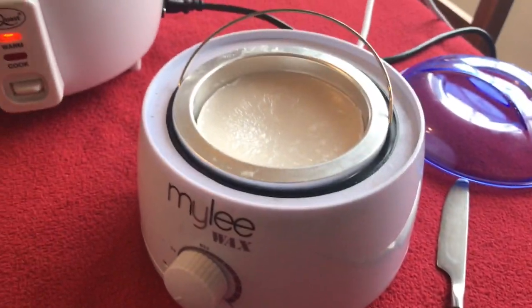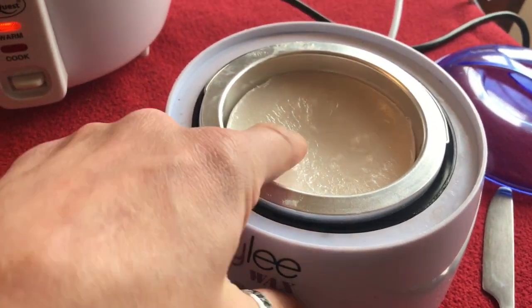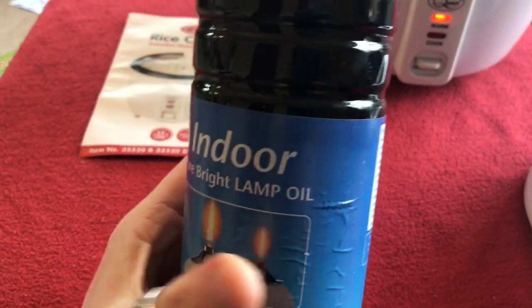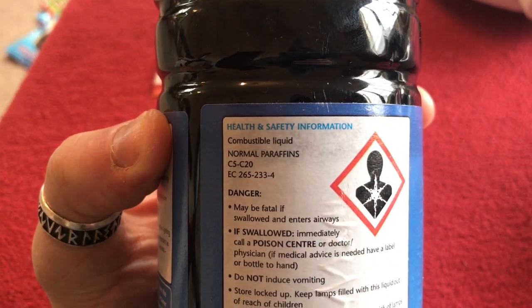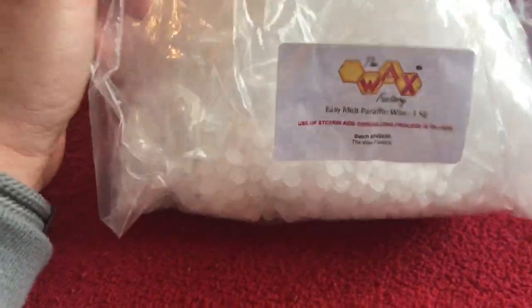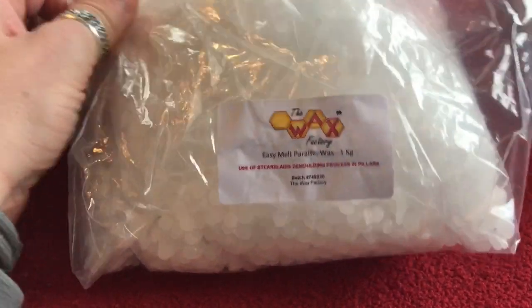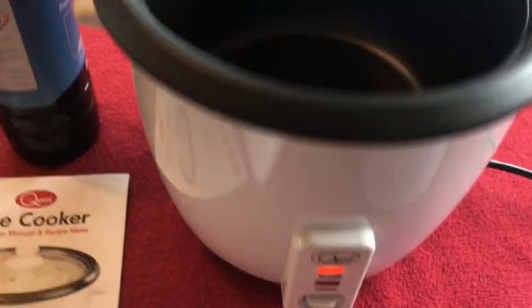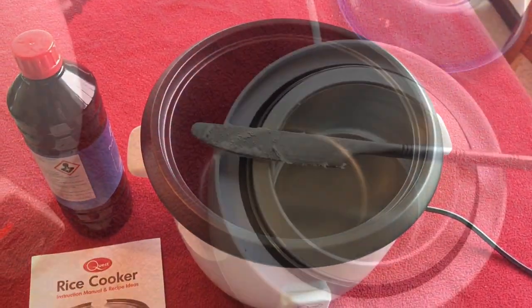So what we're going to do is melt that down so I can show you what consistency you're after. Then we're going to use two products: lamp oil, which is liquid paraffin, and easy melt paraffin wax. I'll put all of that in the new machine and add the oil until I get the right consistency. We'll get this one melted first so I can show you the consistency, then we'll make our new stuff in the big one.